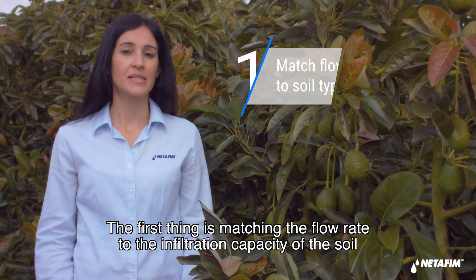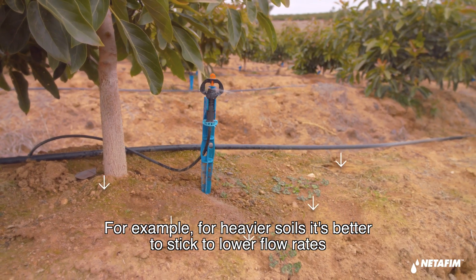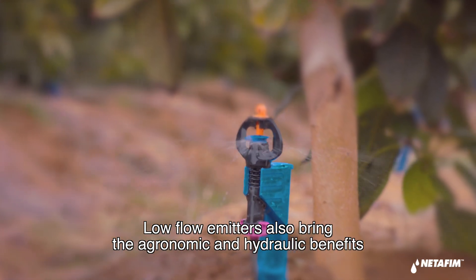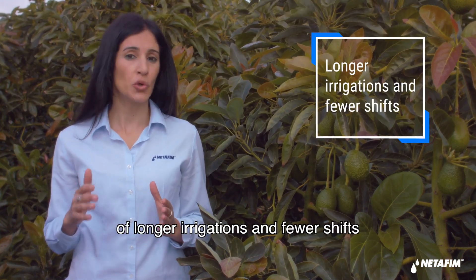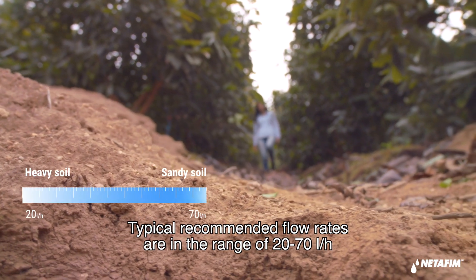The first thing is matching the flow rate to the infiltration capacity of the soil. For example, for heavier soils, it's better to stick to lower flow rates. Low flow emitters also bring the agronomic and hydraulic benefits of longer irrigations and fewer shifts. Typical recommended flow rates are in the range of 20 to 70 liters per hour.